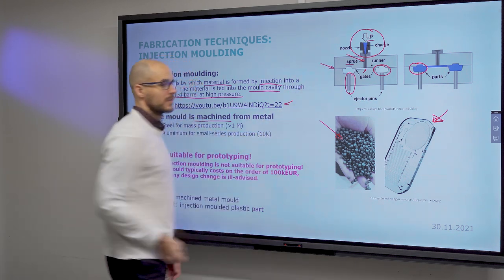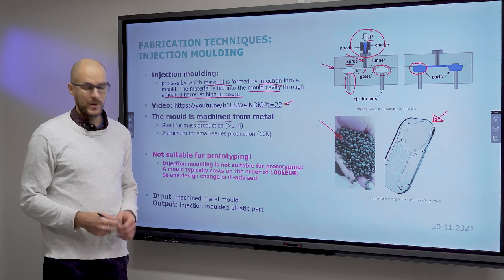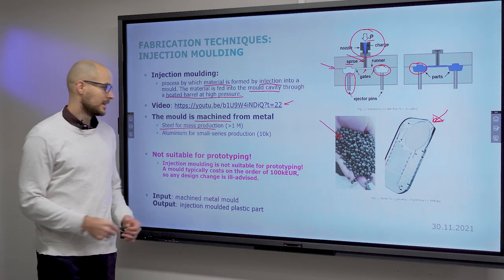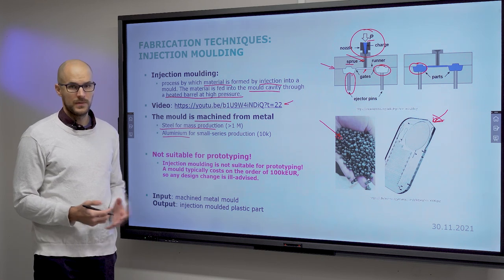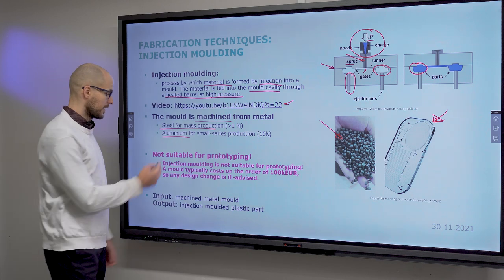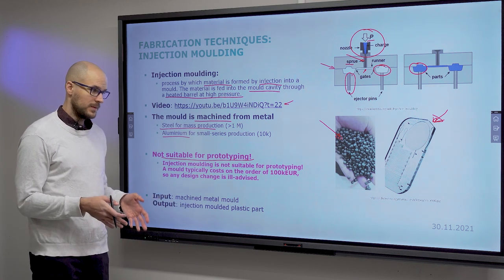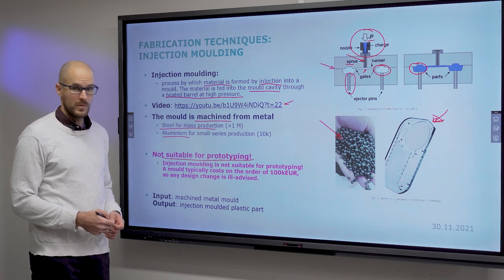The mould is the key component of your process, and it is where you have your design. But you also need the injection molding machine, which has its own cost, and persons to operate it. So injection molding makes most sense for mass production. Aluminum moulds can be used for testing in small series, and it's a good idea to start with that, because the knowledge can be directly converted to a steel mould for mass production. It is not suitable for prototyping at all. Making a mould for hot embossing is still somewhat lower cost than making one for injection molding, so be sure that you have the right design before you move to injection molding, otherwise you will have runaway costs very quickly.